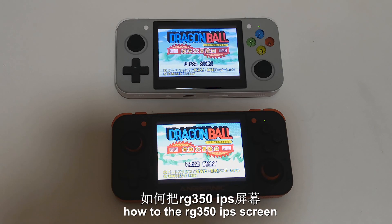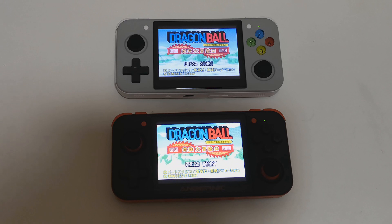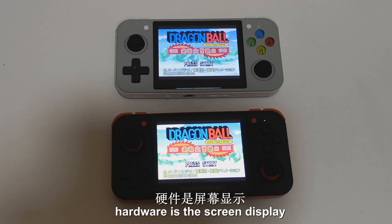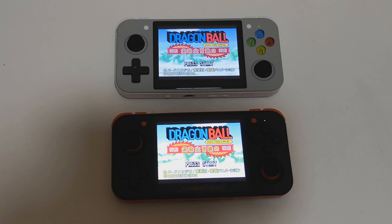Today I would like to show you how to replace the RG350 IPS screen from 320x240 to a 640x480 IPS screen. To replace this 640x480 IPS screen, we will need to replace both hardware and software together. The hardware is the screen display and the software is the display driver.